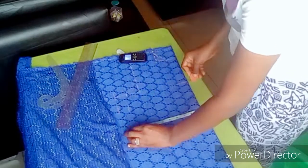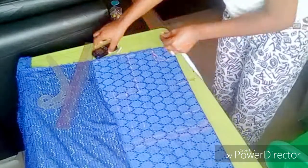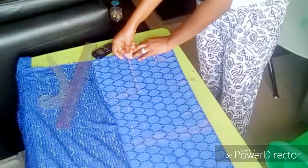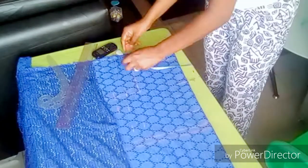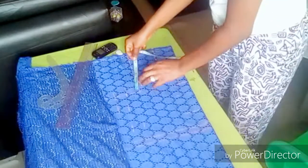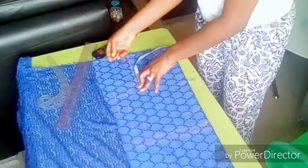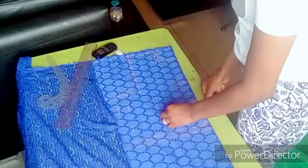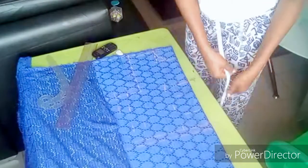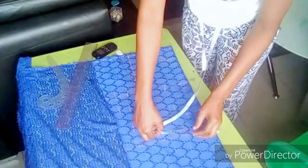After marking it out, I go to the shoulder slope — I'm subtracting one inch from the shoulder slope and marking it all the way up to the neckline. Then I'm dividing my armhole into two, and my bust area is 3.5 inches.